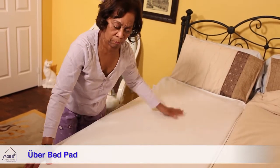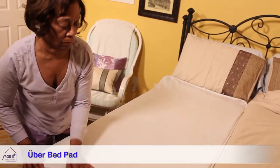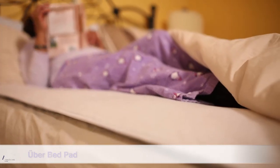Measuring 30 inches wide by 60 inches long, the Uber Bed Pad is machine washable gentle and can be hung to dry.